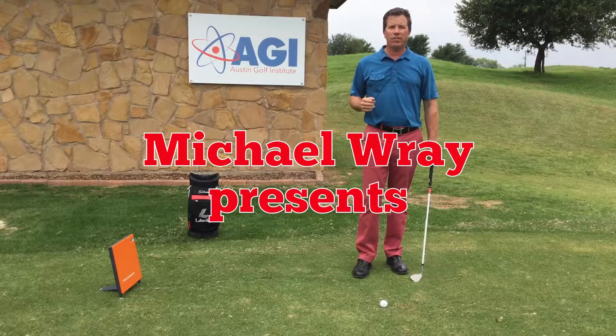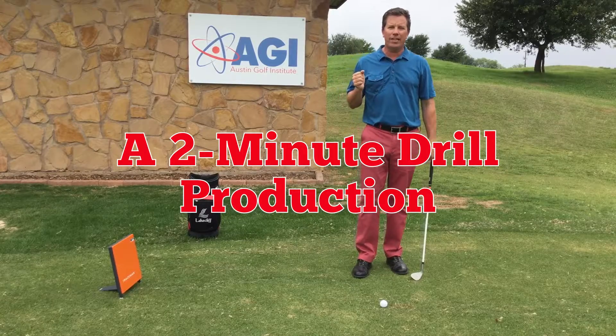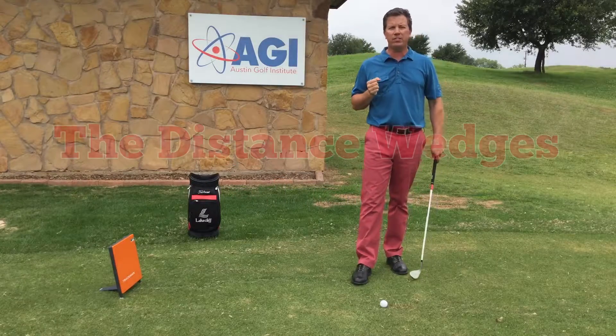Hi, I'm Michael Ray with the Austin Golf Institute here at Lake Cliff Golf Club just outside Austin, Texas, and today I want to talk about the distance wedges.